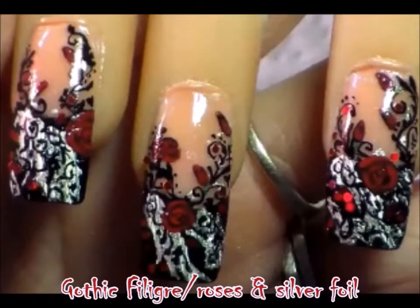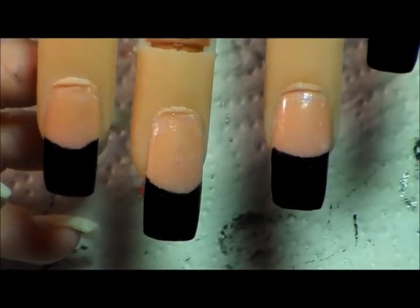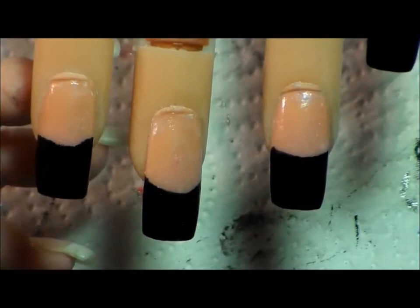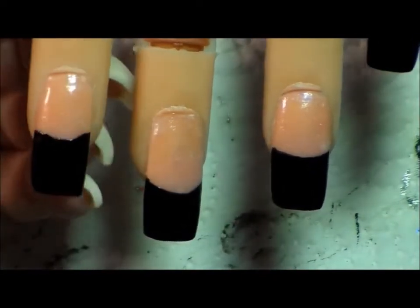Beverly here with Get Nail Nail Art. This is my gothic filigree and roses video — I just redid it because I was getting a lot of questions and wanted to clear some things up. I couldn't monetize the original video because I had a Skillet song on there, so I took that off and narrated over it. Some of the questions I've had are about what I used.